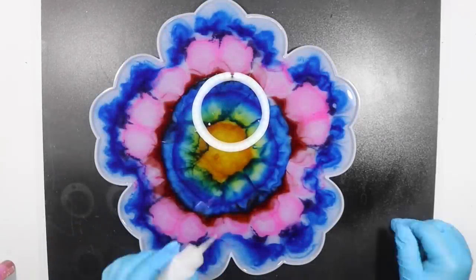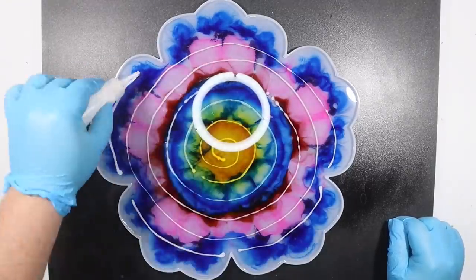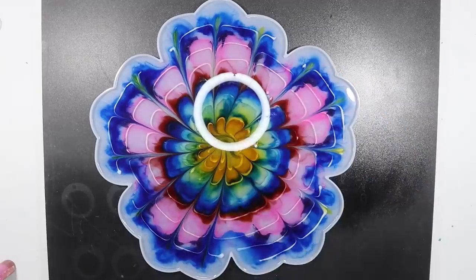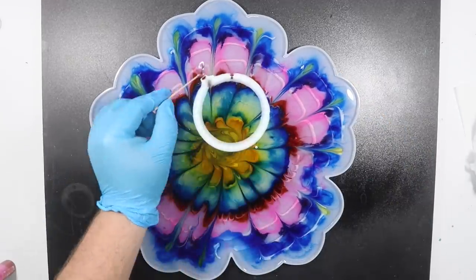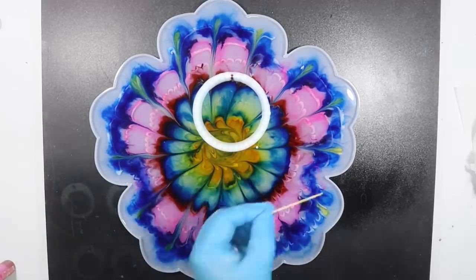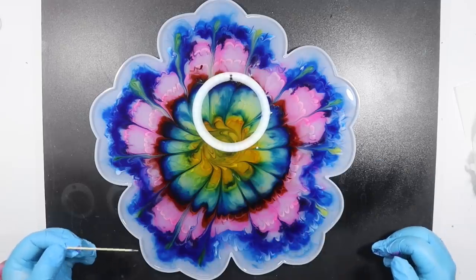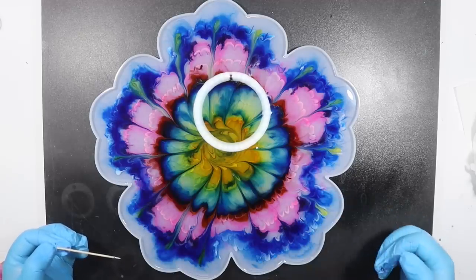I'm going to go for it. I saw those solid white lines and I just felt like I had to pull them in with the toothpick. I guess we're not going to find out if it works until I pull black over the top and then pull it out tomorrow.